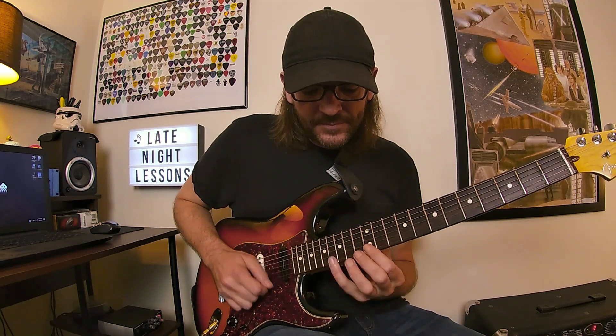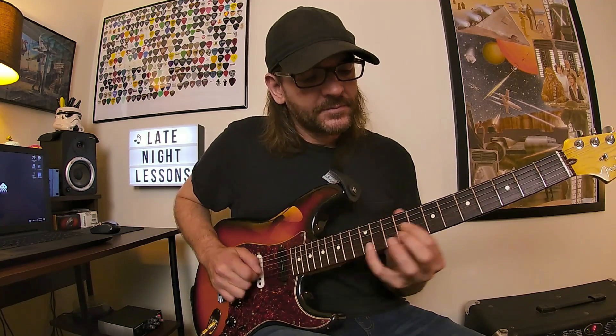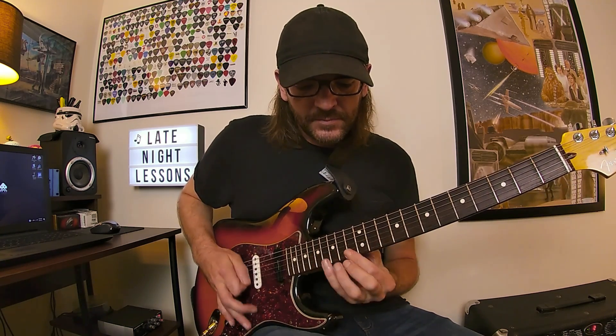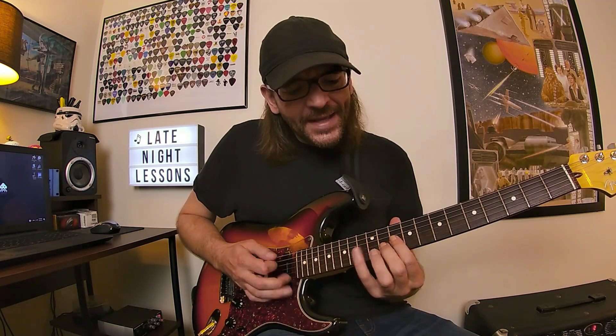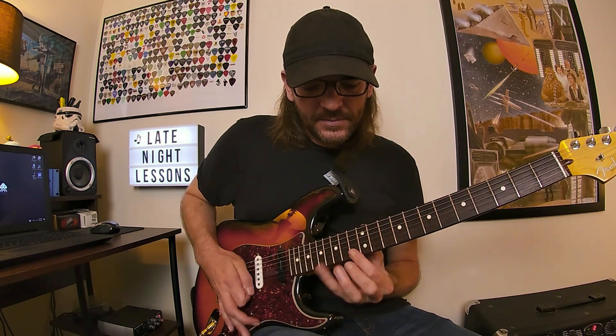So the whole lick looks and sounds like this. I do like applying a slight palm mute — you don't have to do that for the diminished section, but I think it sounds kind of aggressive and cool. You're almost choking those notes a little bit. You don't have to do it that way.